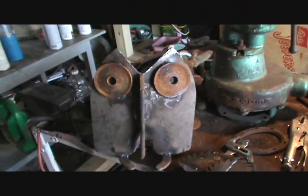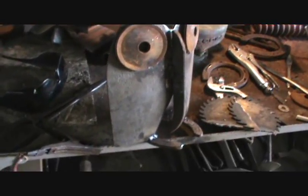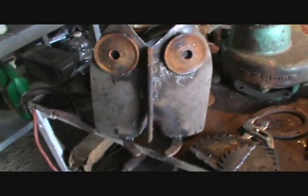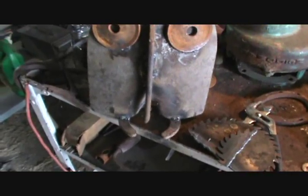Hi guys, here we go again. I just want to show you some creations that I'm making — one of them anyhow. I'll let you guess what it is, but it's not complete yet. One of my art sculptures I'm making out of some junk metal laying around. This is going to be an owl — a shovel owl.